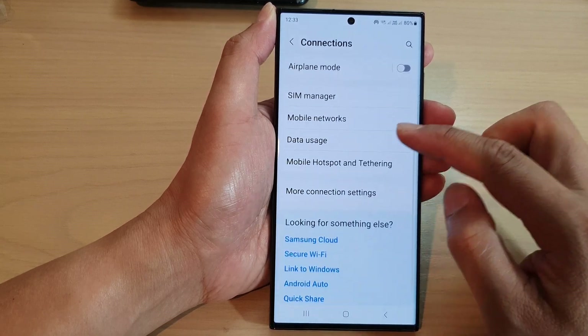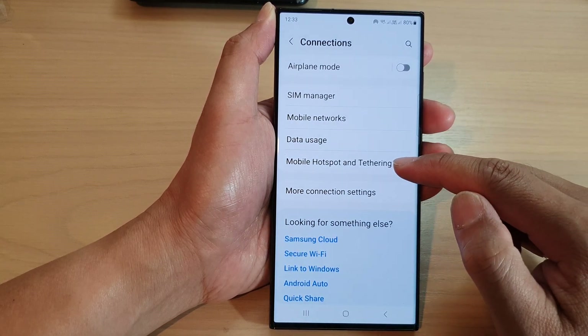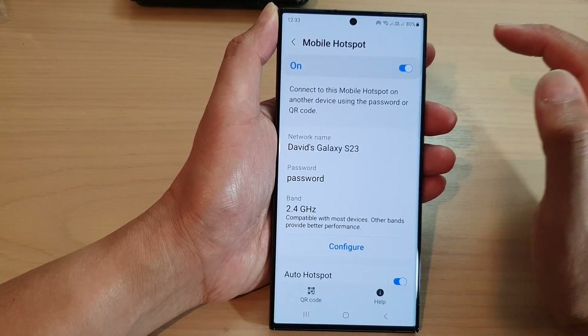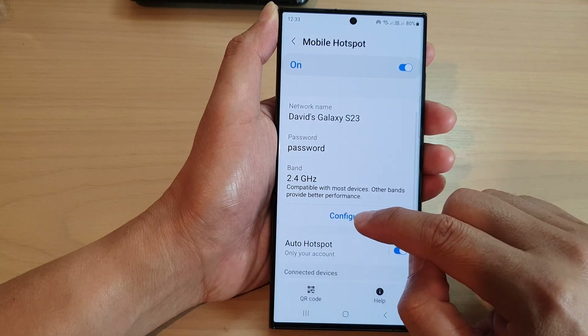Then scroll down and tap on mobile hotspot and tethering. Next, at the top here, tap on mobile hotspot. Then go down and tap on configure.